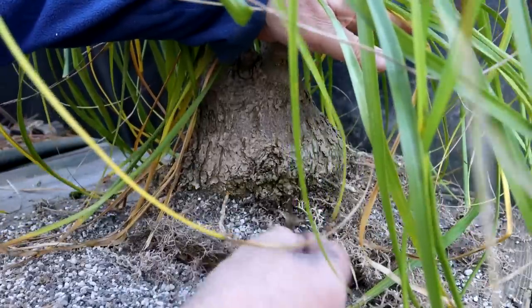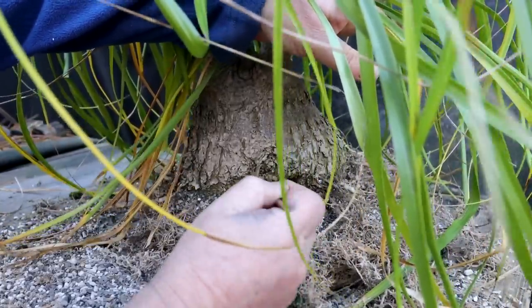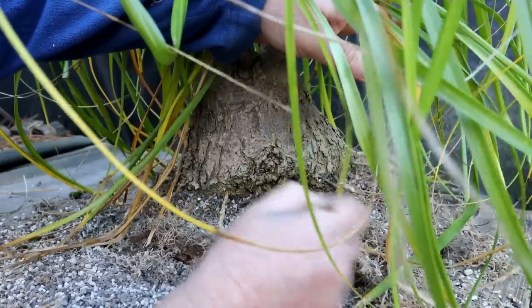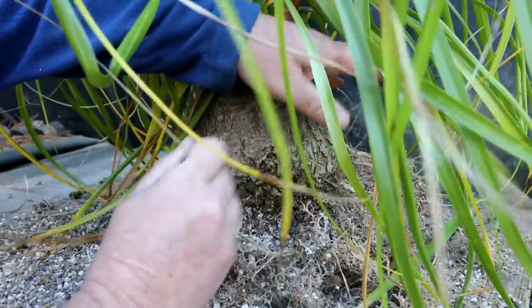Here's some of those calloused areas. You can see it's kind of like cork bark or something - it's just kind of flaking off. Maybe it's like a burl or something.